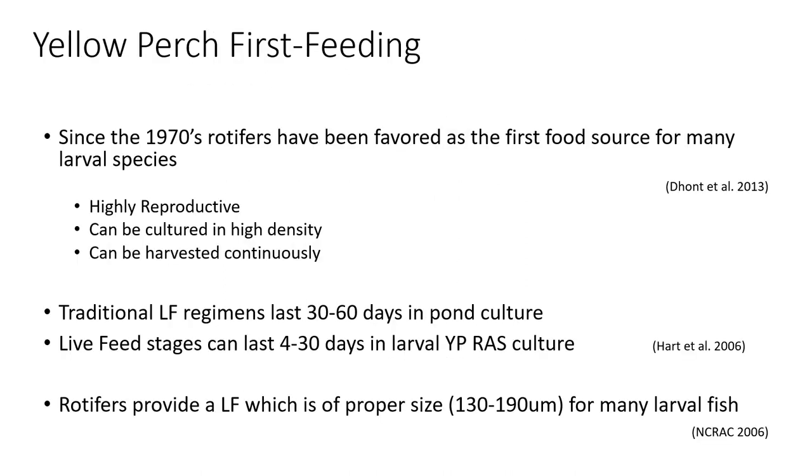Traditionally, rotifers have been used as a first food source for many larval species. They're highly reproductive and can be cultured in high densities and continually harvested. These live feed regimens in yellow perch pond culture can last 30 to 60 days. In indoor tandem tank systems it can be about a month, and in RAS tank culture it's been seen as short as four days. These times are highly variable and depend on the environment, density of the larvae, and their ability to find live feeds in the water.